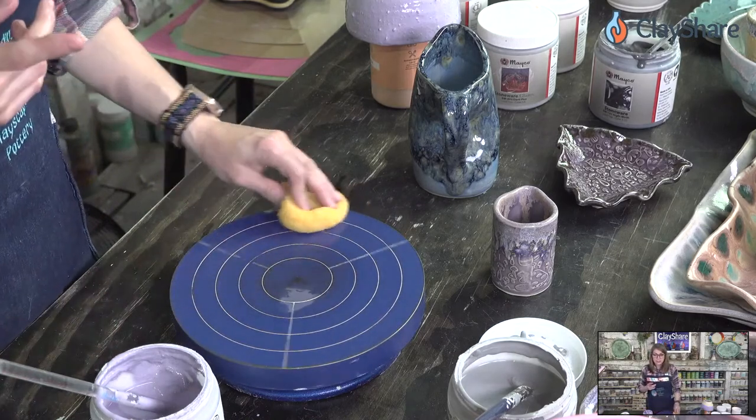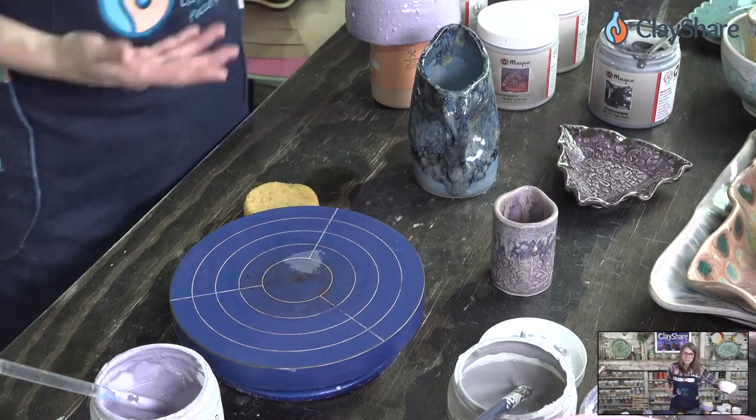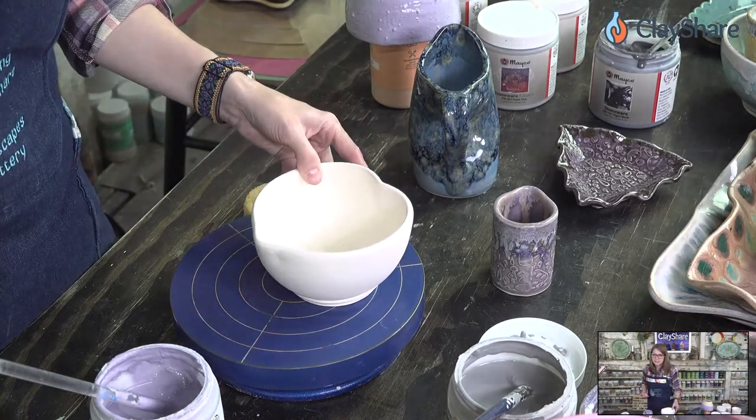Colonial White is a very strong glaze. If you use it as a liner glaze, you need to thin it down or it may crack. If the glaze is really thick, you can get more crazing, so maybe you need to thin it down.